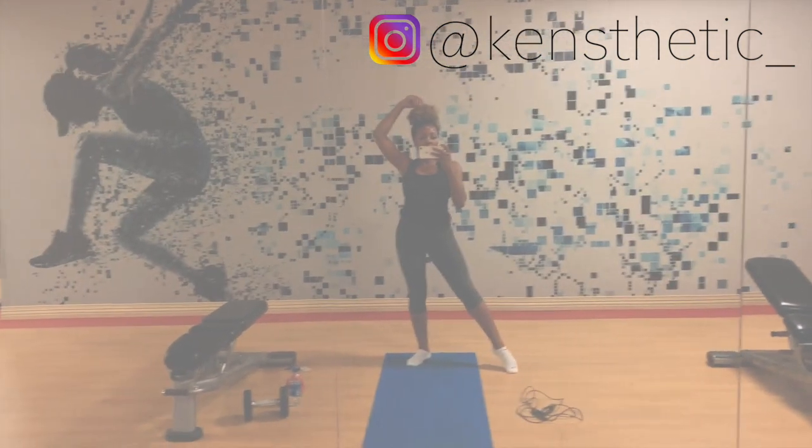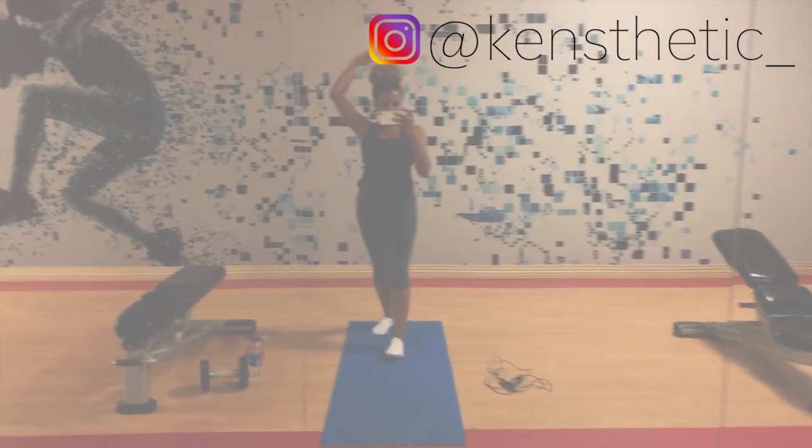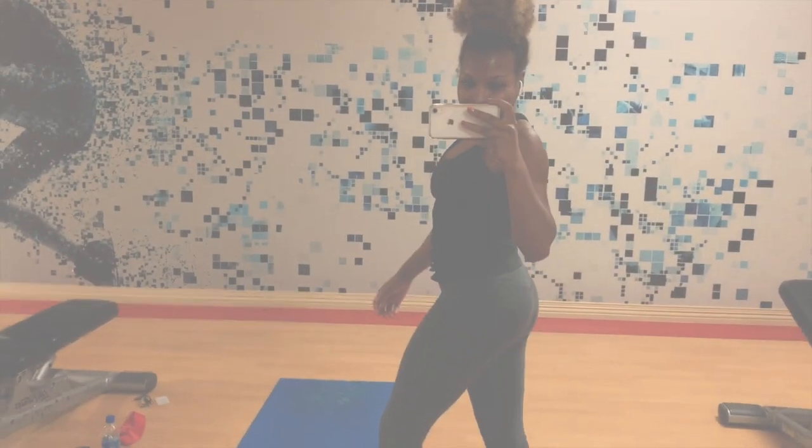It's not too late to join my Squattober challenge — head over to my Instagram page and check out my fitness highlight. I have a whole bunch of FAQs as well as the schedule for the rest of Squattober. Don't be afraid to reach out if you have any questions, and until my next video, I'll see you guys later.